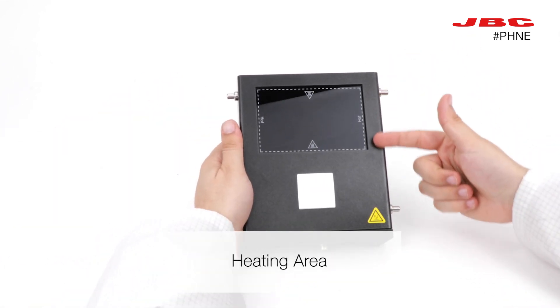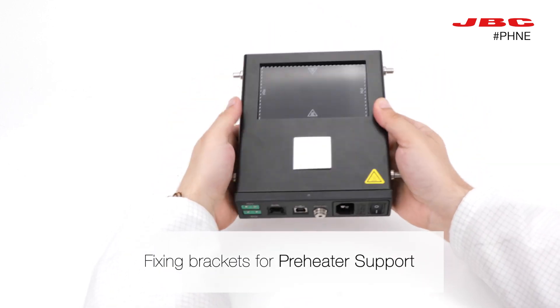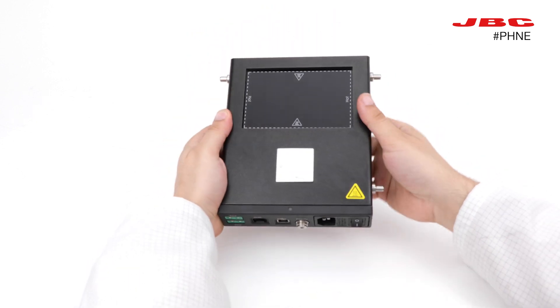We find a heating area on top. On the sides, we find the fixing brackets, used for assembling the preheater support.